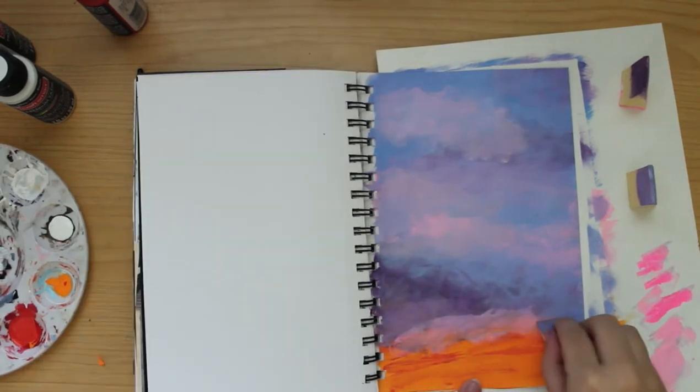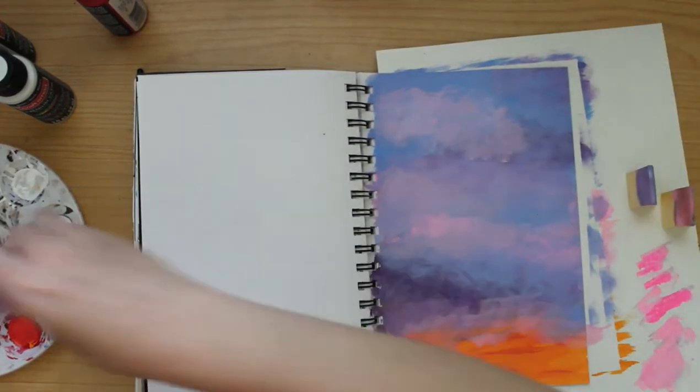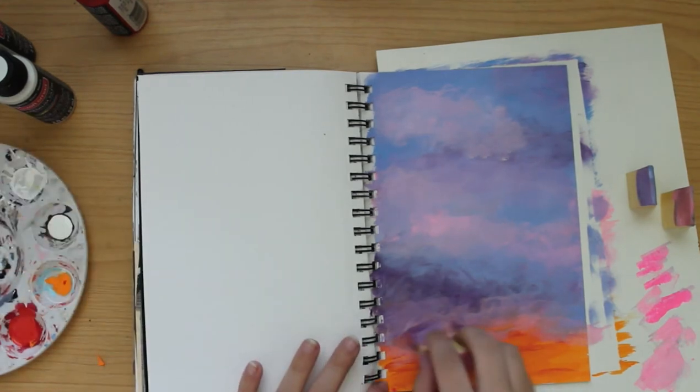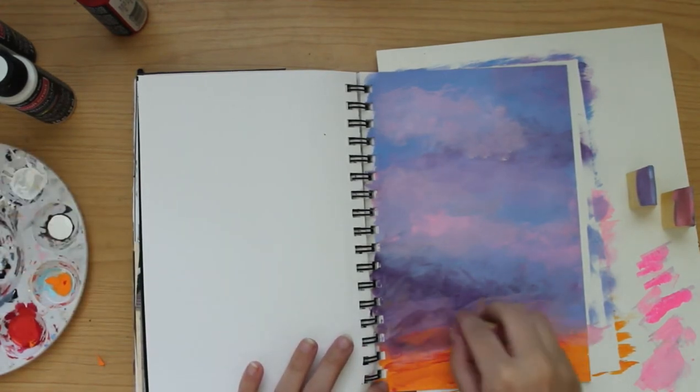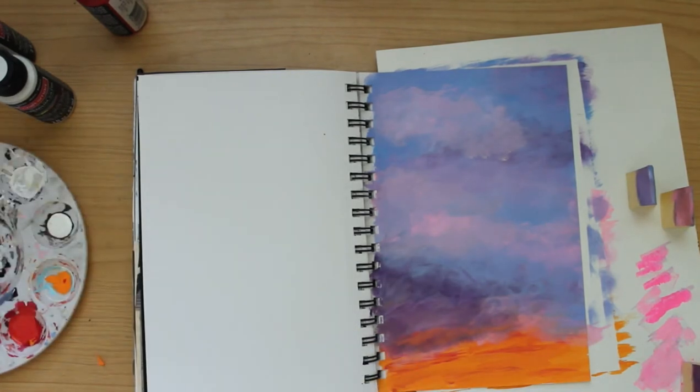This is one of those things where you lay down your initial paint — like that orange section, for example — and you just trust the process. Eventually it will all come together somehow. That's what I'm telling myself as I do these.